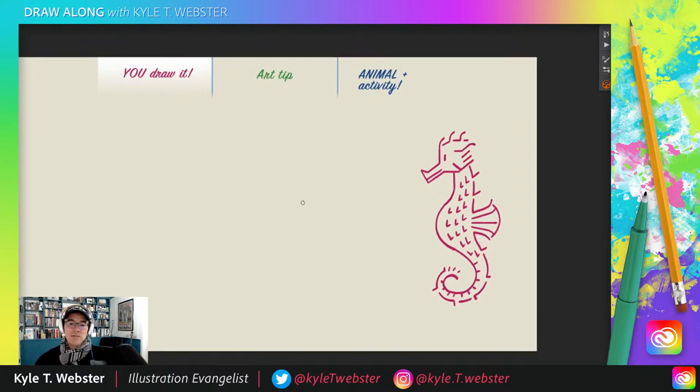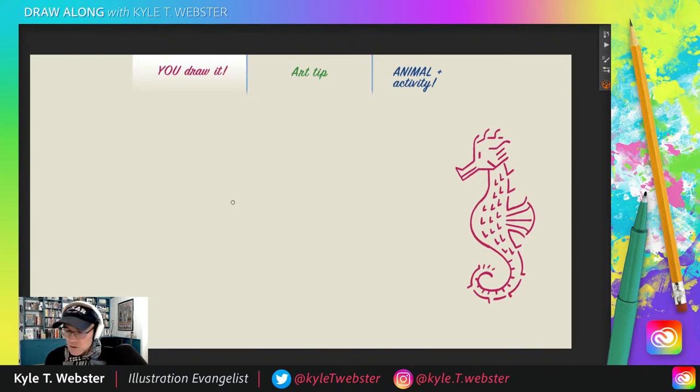Remember, these are your drawings — you customize them. Put your seahorse underwater, with some other fish friends. Add some bubbles, some nice underwater plant life, maybe some coral, maybe a little scuba diver. Whatever you want — this is how you make it your own.